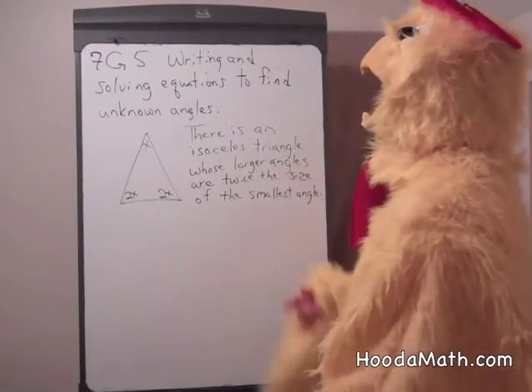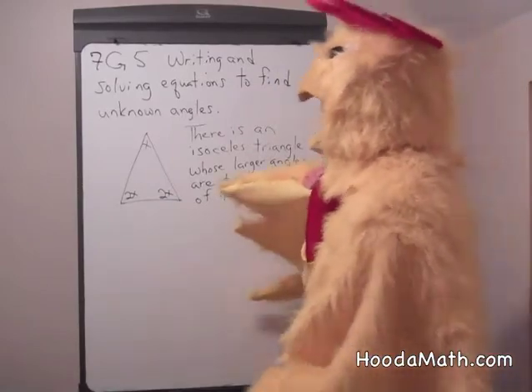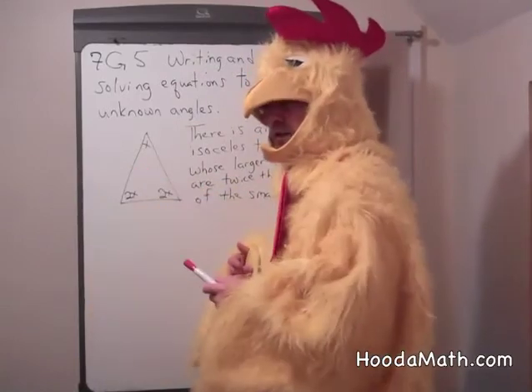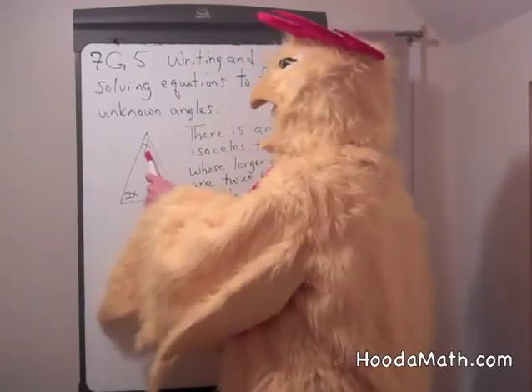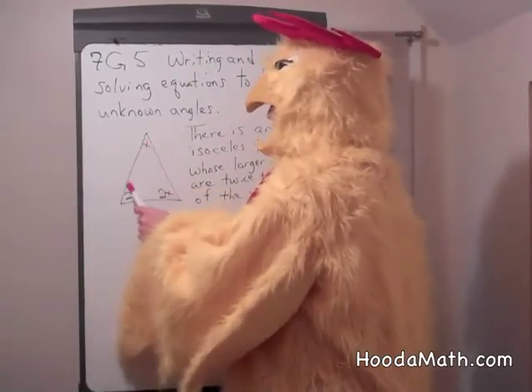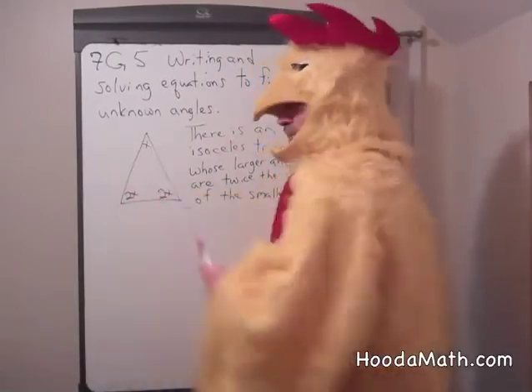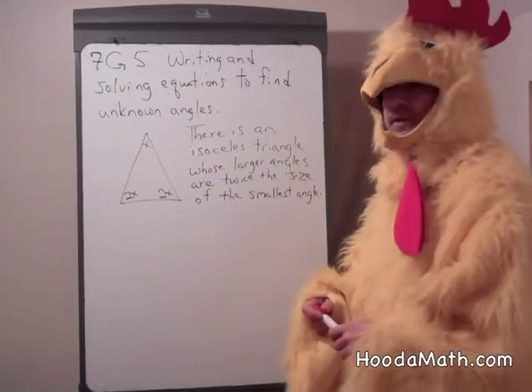Alright — writing and solving equations to find unknown angles. Now let's say we had a situation with this isosceles triangle. One angle we don't know, and two of the angles are twice the size of the smallest angle. So here's the problem.